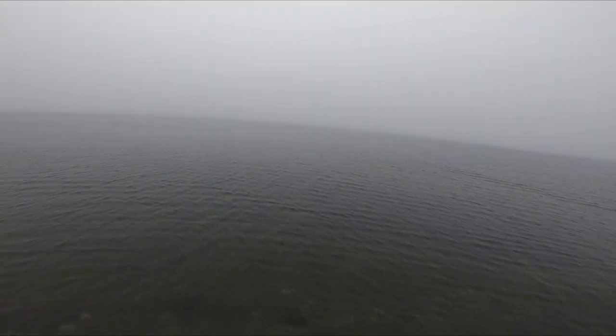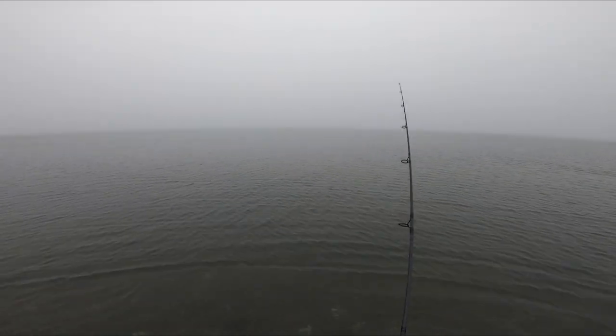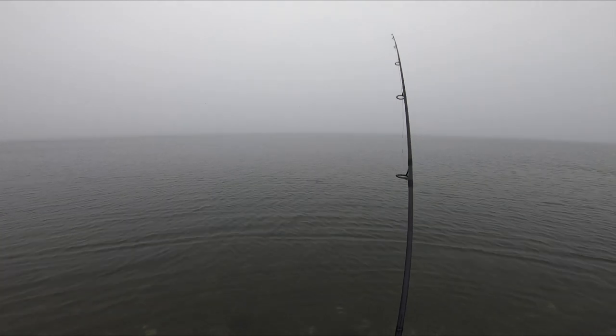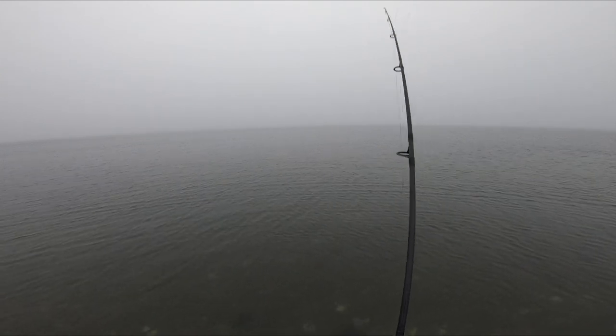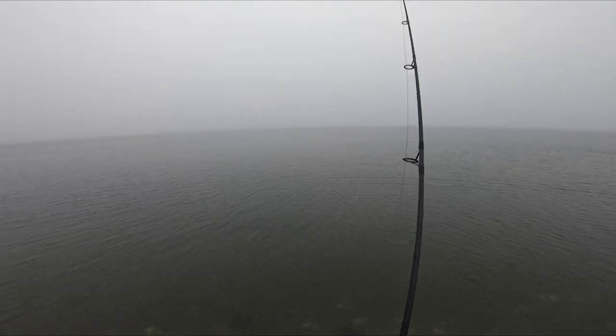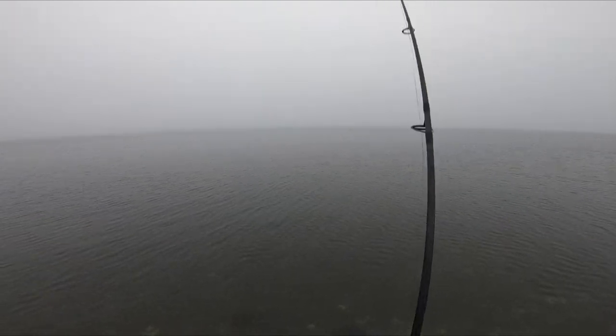The bluefish for me this year were much better than the previous two years. This plug is the Dark Matter — the medium silver — and it was just a killer for me. We're going to see that in a later segment as well. It's the medium silver pencil.